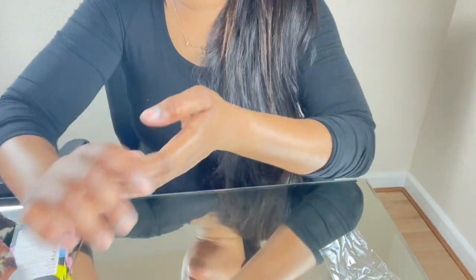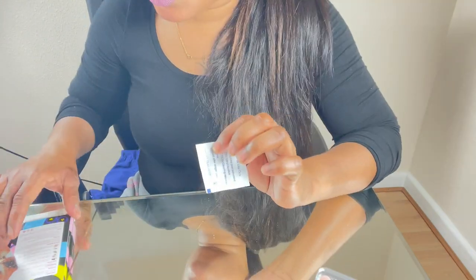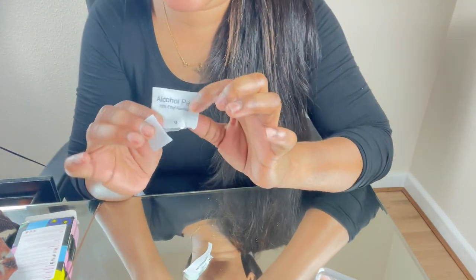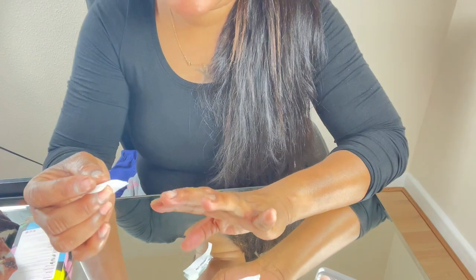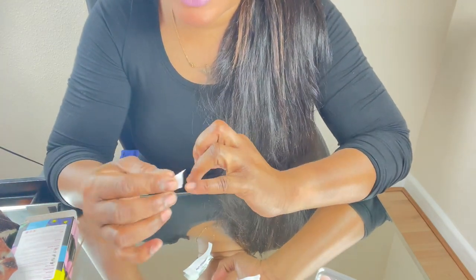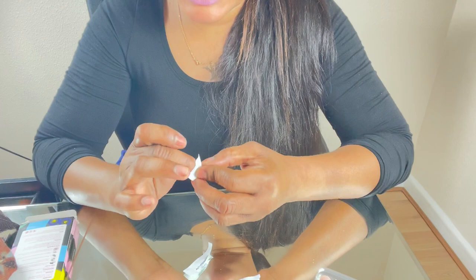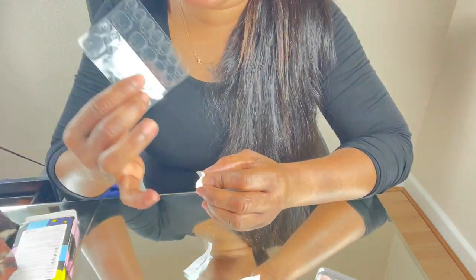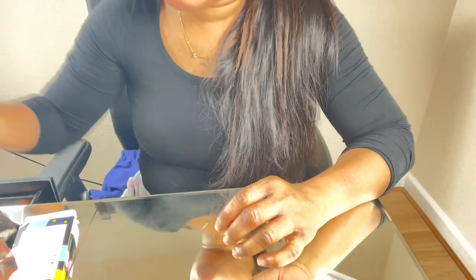I'll get rid of the dust and just take a wipe to remove the remaining dust. Step two is to use the alcohol wipe — it's an alcohol pad containing 75% ethyl alcohol. You take that and use it to wipe the surface of your nail bed, which removes any residue of oil and things like that, in preparation for sticking on the adhesive.